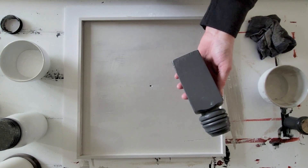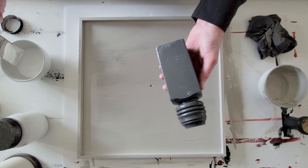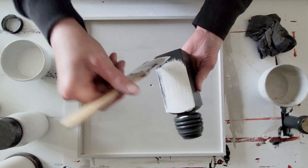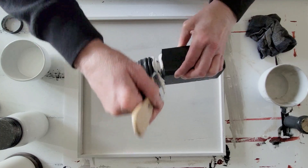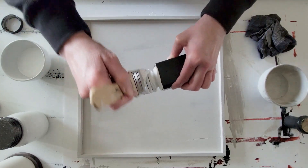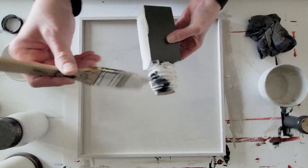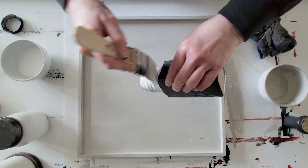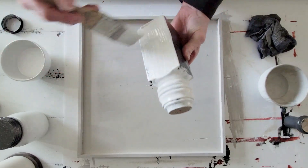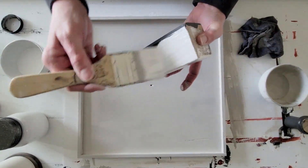While we are waiting for the primer on my trays to dry, let's move on to painting our little banister pieces. These are the pieces we're going to use to stack the trays and separate them so that they become an actual tiered tray. I am just using some white chalk paint — I believe this is Waverly brand. It did take two coats of paint to completely cover these, because that gray paint underneath showed through after the first coat, so I went ahead and did a second coat.